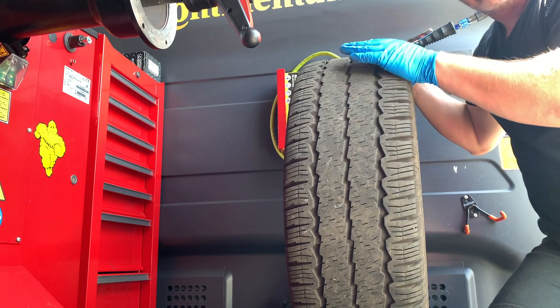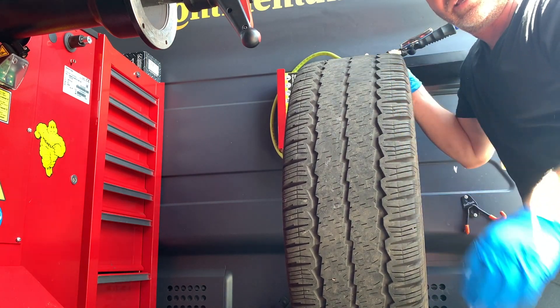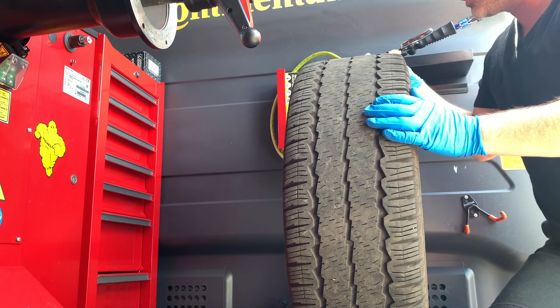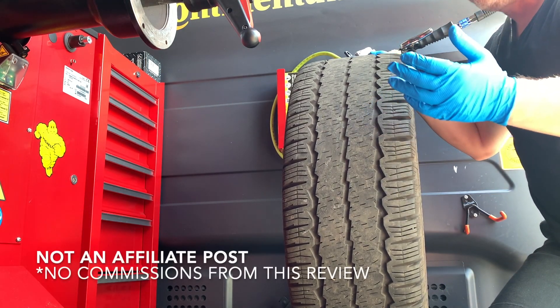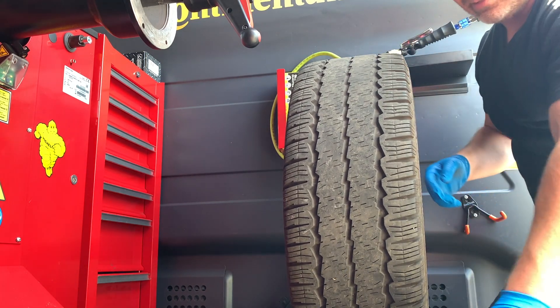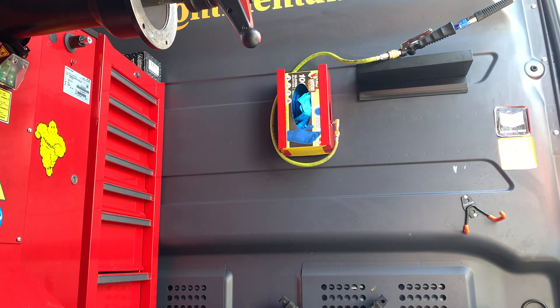I believe it's only $15 is what I paid for it on Amazon — I'll go ahead and attach the link in the description down below so you folks can order this one right here. They probably range anywhere from $10 to $15 from what I've seen. You definitely want to pick yourself up one.